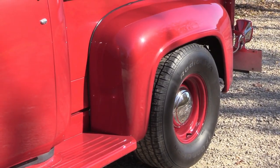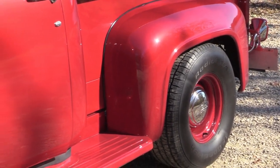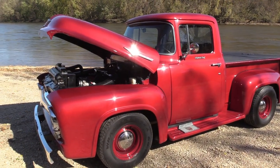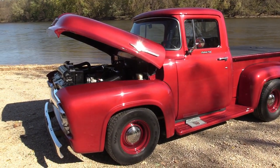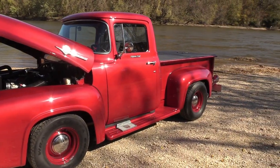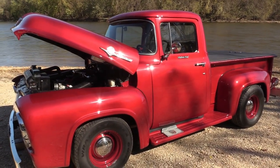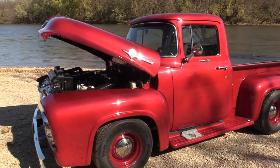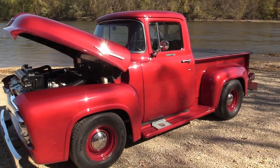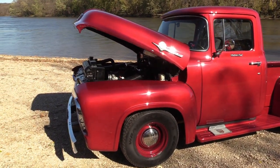In '56, this originally had an overhead valve six-cylinder in it with the three-speed overdrive. So it was a work truck, but it was meant to run down the road. The three-speed overdrive was gone when I bought the truck. I bought the truck when I was 18 years old — that was 41 years ago. This is probably its third rendition.